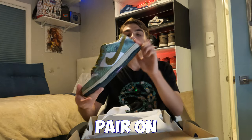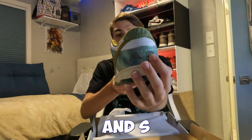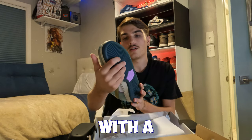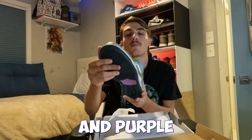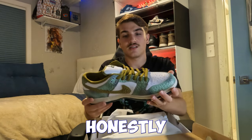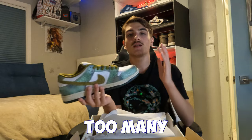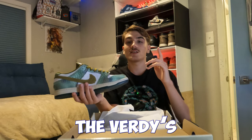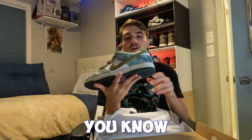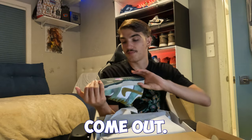On the back it has her initials — the A and the S. So pretty much a green and purple shoe. Really nice, has the chameleon on the tongue. Honestly a dope SB — we haven't gotten too many dope SBs this year. I'm looking forward to the Birdies that are coming out soon, but these are actually pretty nice.